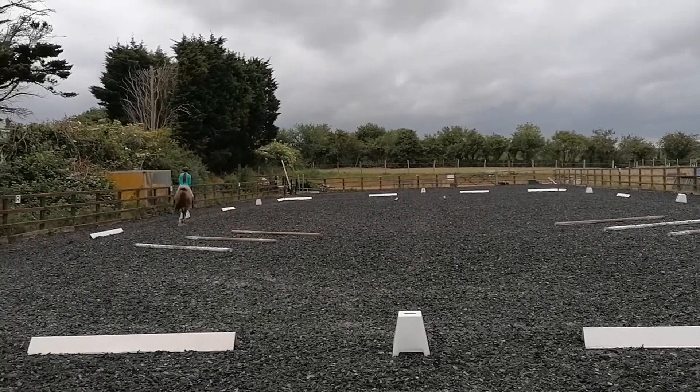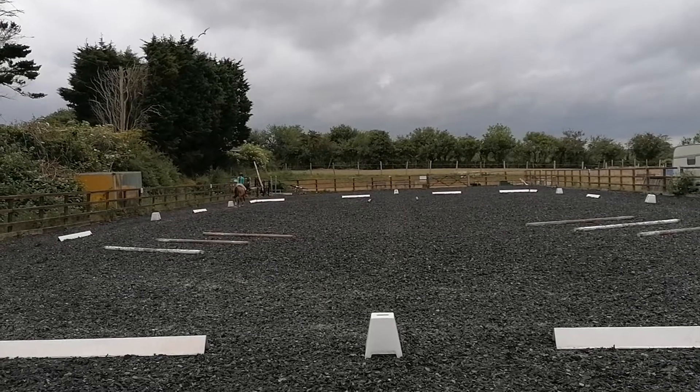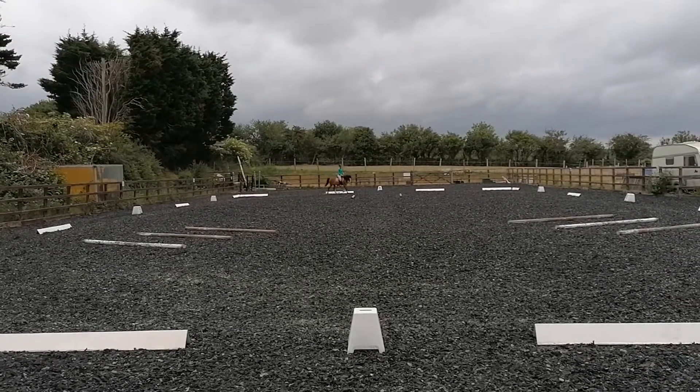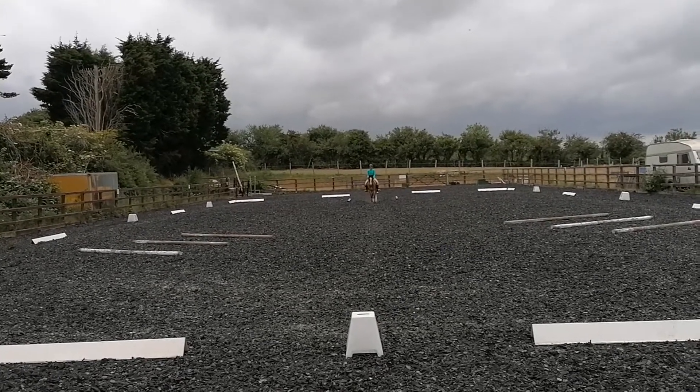A down the centre line. Between the poles, walk. G, halt and salute.